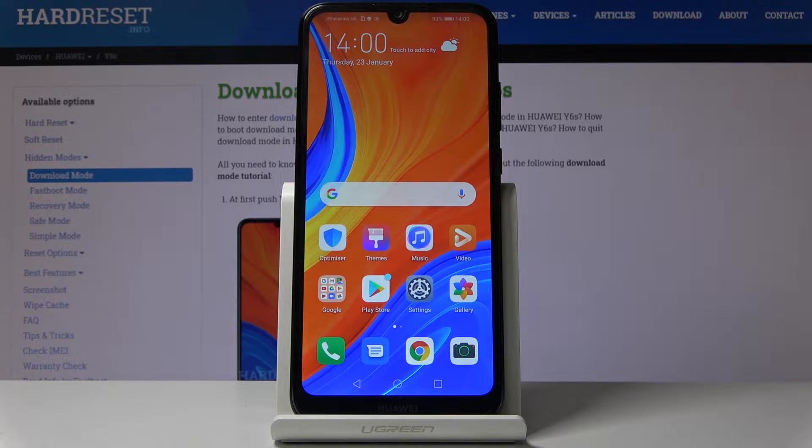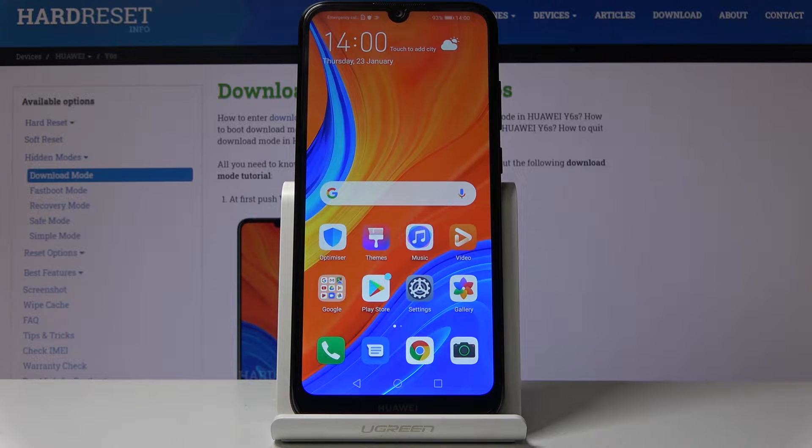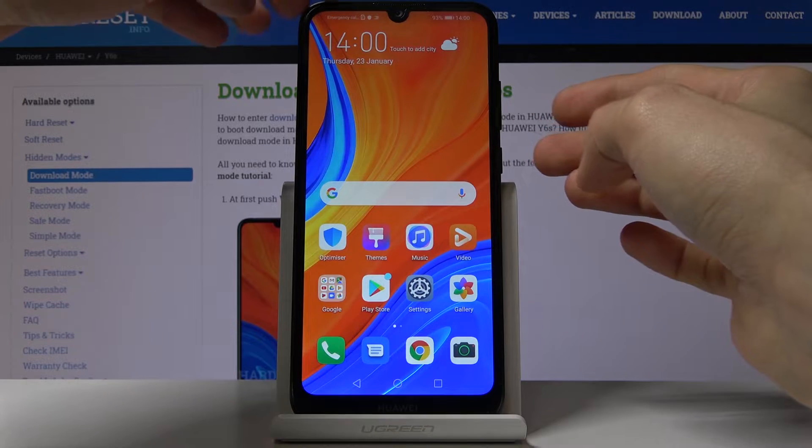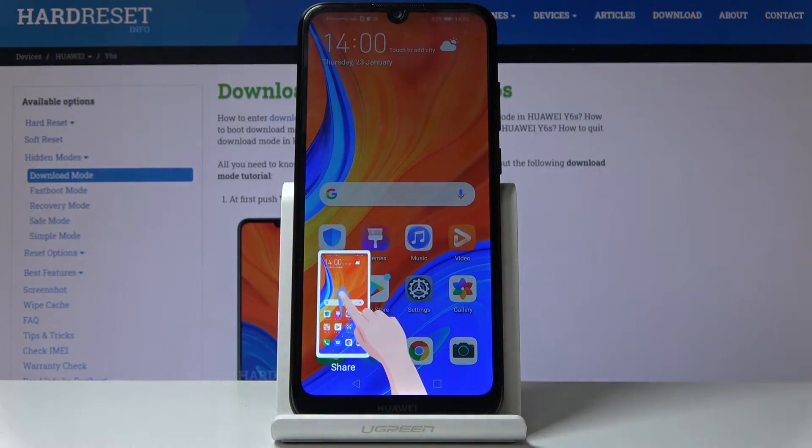To get started you want to open up the content that you wish to capture. For me as an example I'm just going to use the home screen, but all you need to do is just have whatever it is open and visible on the screen. Once it is, what you want to do is hold the power key and volume down, both of these keys at the same time.